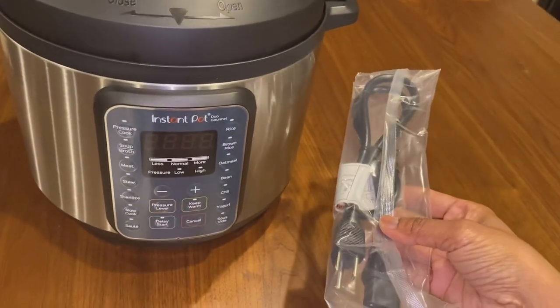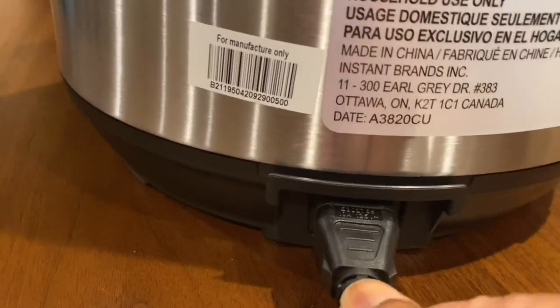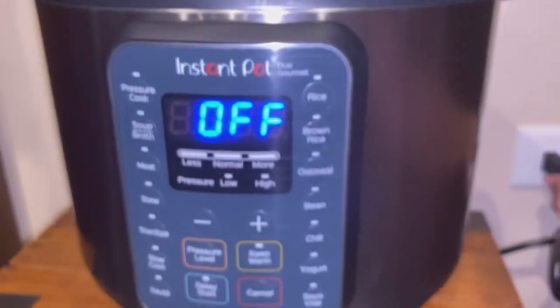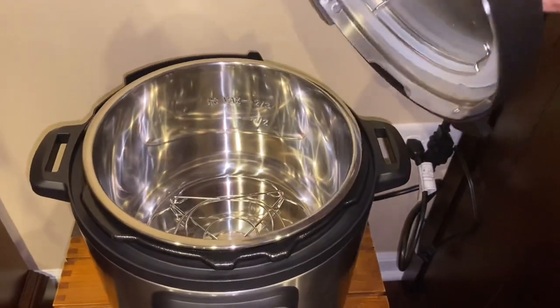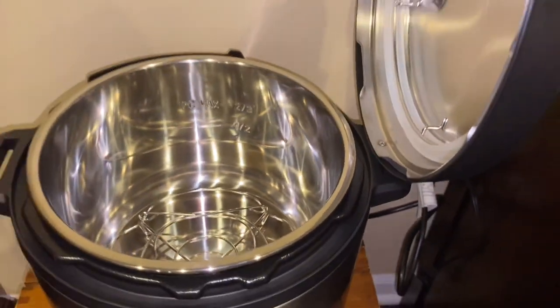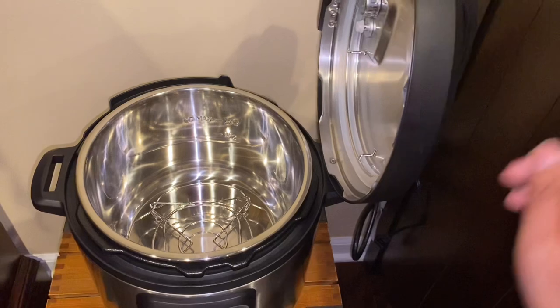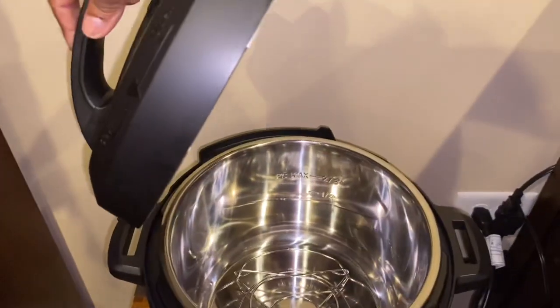Now I'm going to take out the cord and fit it in place. This is nice — it's detachable, so you can just pack it inside whenever you take it out or go somewhere. I'm going to plug it into the wall. When it's plugged in and you try to open it, it will make a jiggling sound. Opening the lid, you can let it stand by placing it on the handle on one side. Never try to close it that way — you can break it. Always lift the lid and close it properly. You can place it the same way on the other side.